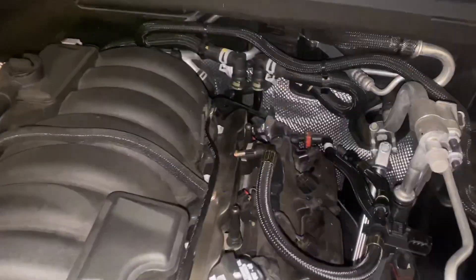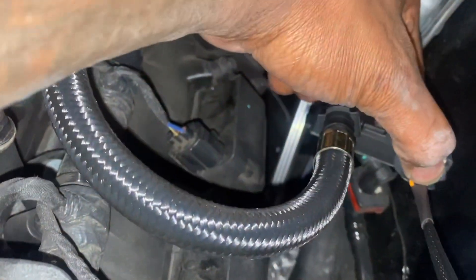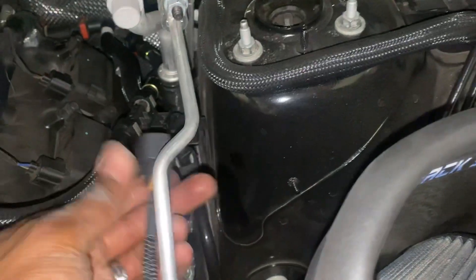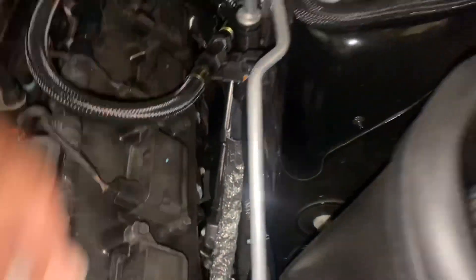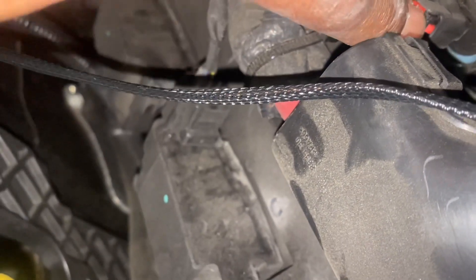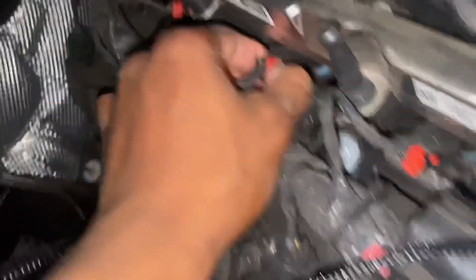Alright, we got this — everything hooked up. So this one connects to this, we got the snap. That was the snap. So now we will be hooking up the injectors, let's get started. When we're removing these injectors, make sure you pretty much push that black clip down right there, then push it right there, give it a little wiggle — this pops right out. Just bent my nail back. Push it back, give it a little wiggle.